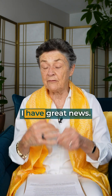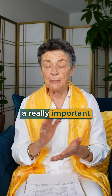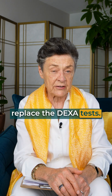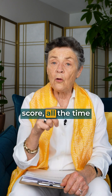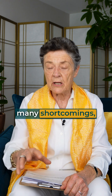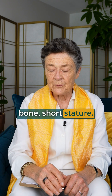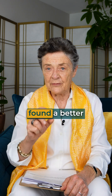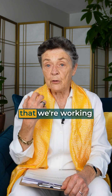Hi everyone, Dr. Susan Brown here, director of the Center for Better Bones. I have great news — it looks like there is a new way to test for bone strength, a really important way that's going to replace the DEXA test. Over the past four decades I have worked with thousands of women and seen many women terrorized by a low bone density score, knowing that those tests had many errors, problems, and shortcomings — particularly being inaccurate for people of lightweight, small bone, or short stature. Everyone knows it, the scientists know it, but they haven't found a better technique to measure bone strength.